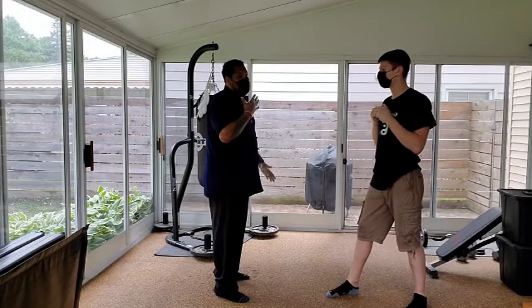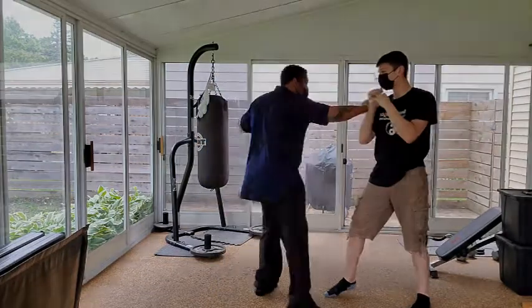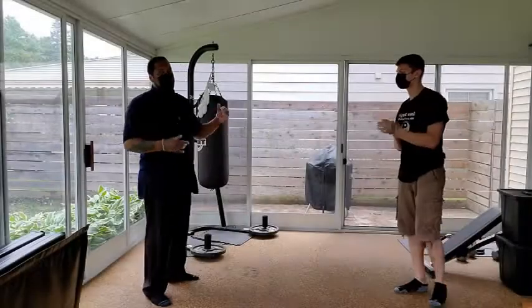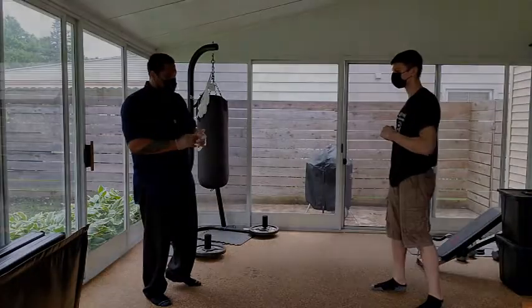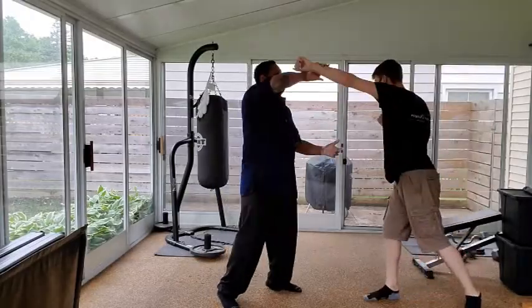He's not going to stand still and let me do all that, so I have to pick and choose whatever is going to work at the time. If that doesn't work, then I come across the other side. We never want to get stuck on ideas and try to force them to work, because it's never going to work that way in the flow. Go ahead — either arm, doesn't matter — and I'll mix in some of those arm drag techniques.